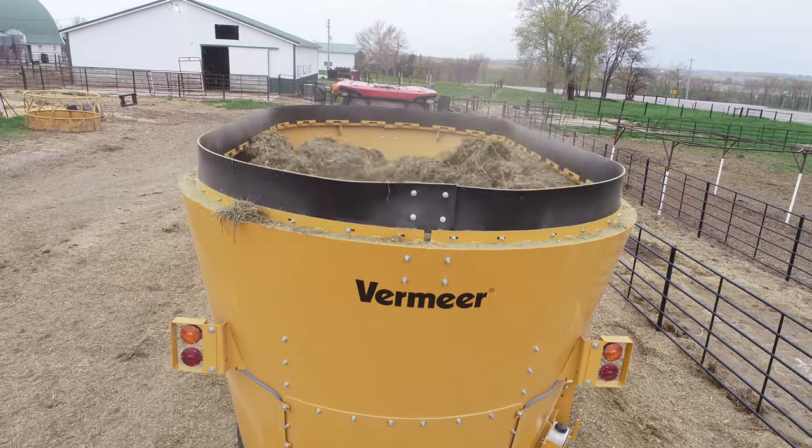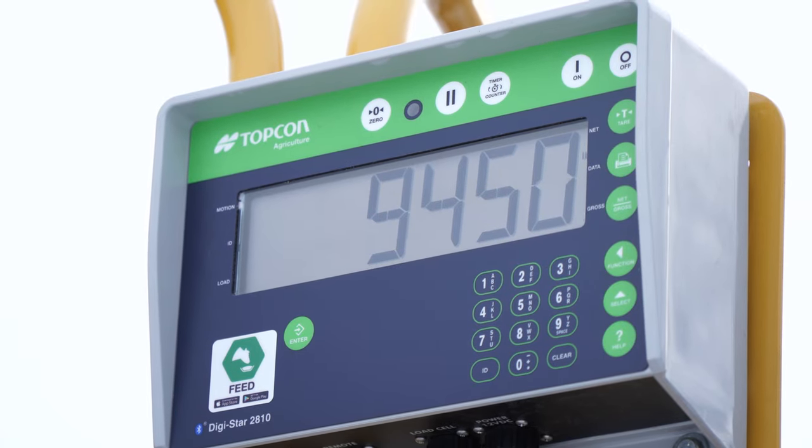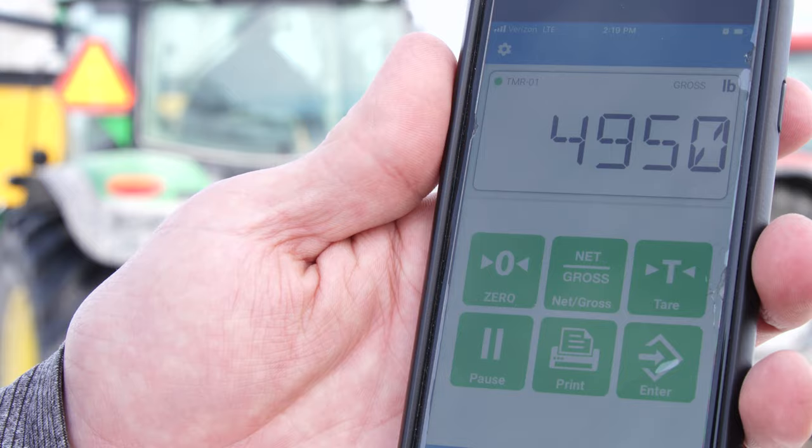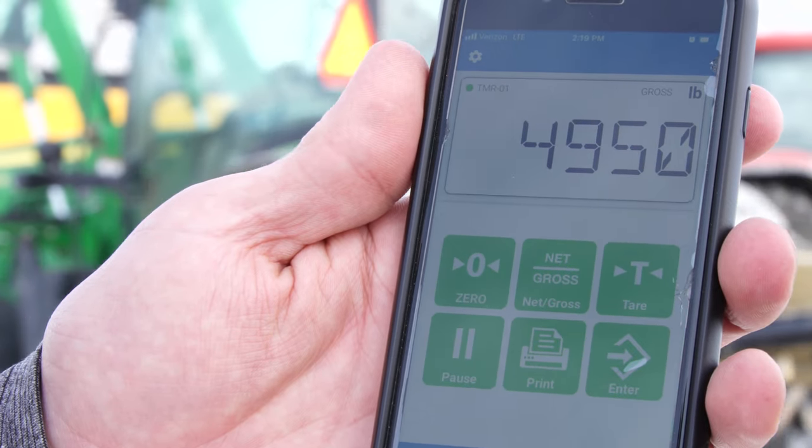Vermeer Vertical Mixers help operators be more accurate in terms of weight readings due to their four-point scale. Bluetooth connectivity comes standard with the scale, so you can view the load weight from your smart device.